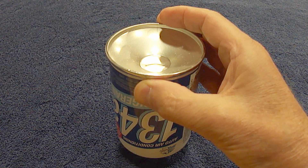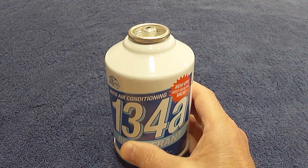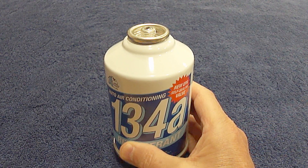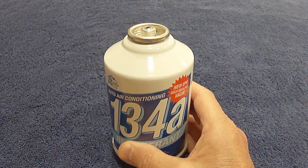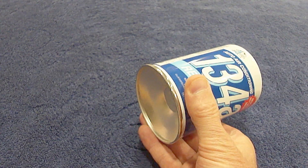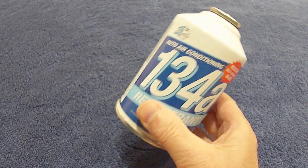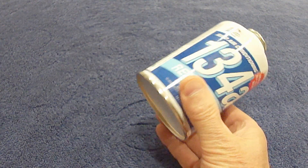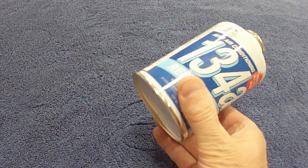The last thing you want is to have to replace a compressor, which is very expensive. The right way to do this is, once you start adding refrigerant to the system, keep the top of the can held upright in a 12 o'clock position and then rotate the can to a 3 o'clock position or a 9 o'clock position, whichever you prefer. Continue this back and forth motion slowly until you've added enough refrigerant to the system. By doing it this way, the refrigerant will go in as a gas and not a liquid.